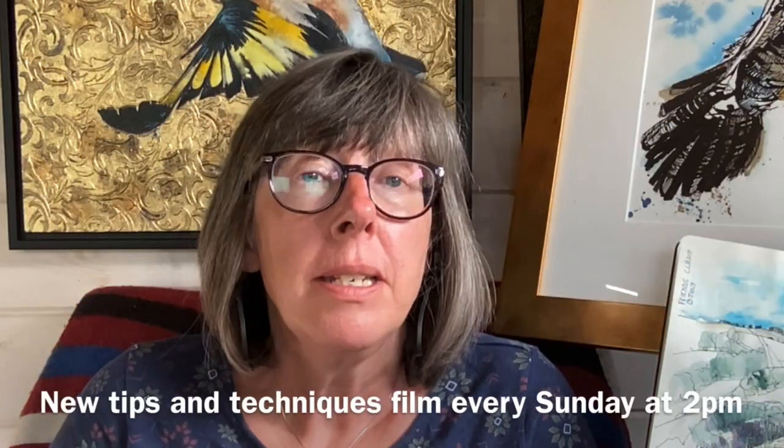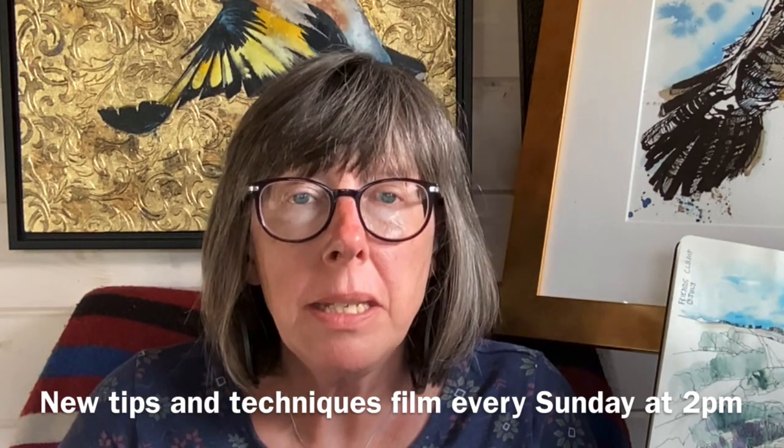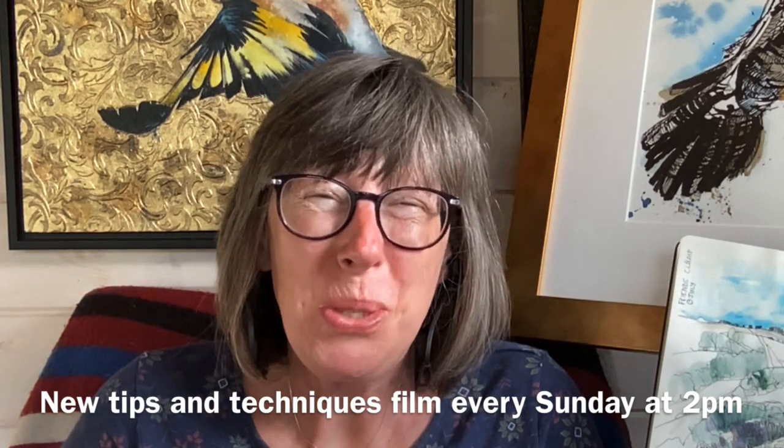Hello, my name is Liz Chatterton. Welcome to this YouTube channel which celebrates everything to do with watercolour. You will find tips and tricks if you're a beginner, and you'll find time-lapse paintings if you've already got some experience. I am slightly obsessed with watercolour.